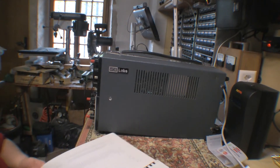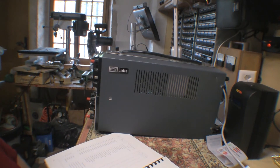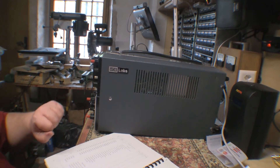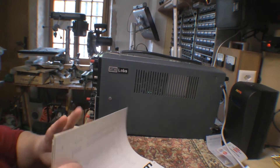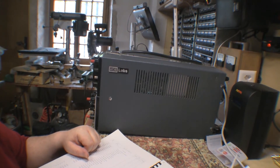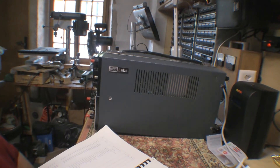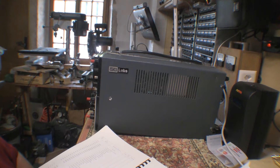Hey guys, my next project is a revisit of a project that I kind of abandoned a couple of years ago, back in 2012. So it's my SC Labs SM112 scope. Watching Art Hollingsworth go through his current project kind of inspired me with the level of determination he's showing, and he is making progress step by step. I thought I gave up too easily on this, so it's time to get it back out and fix what I believe is the one remaining problem on it.